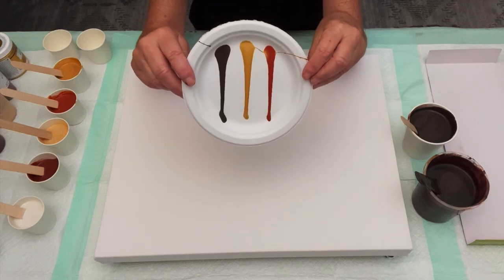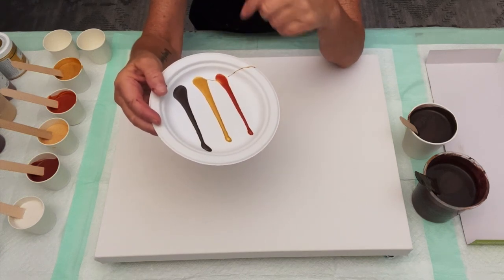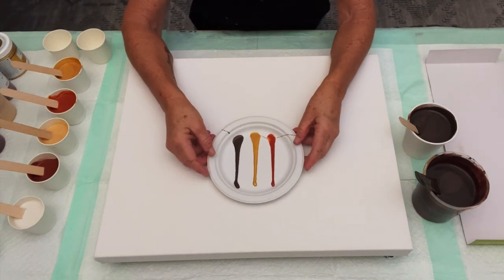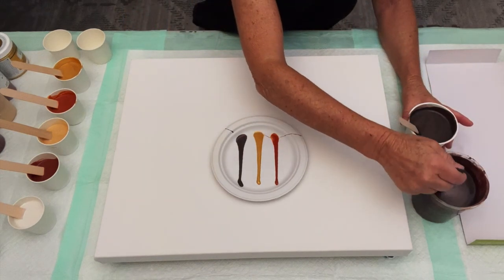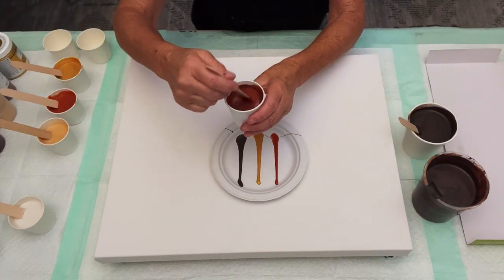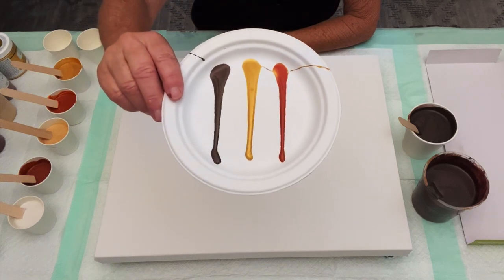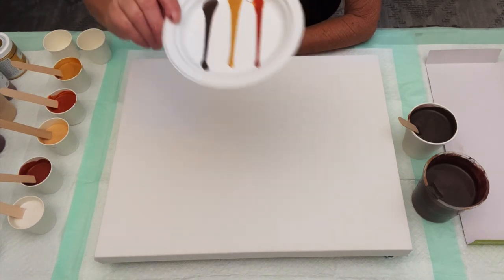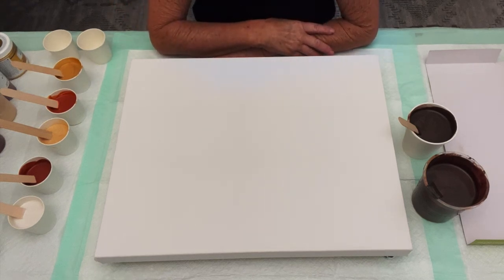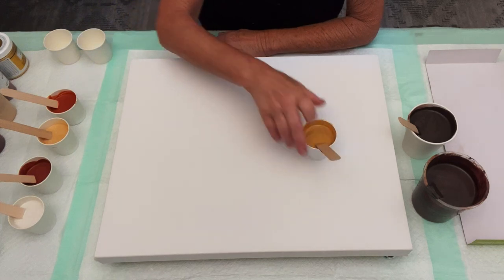I did a drip test, and I do this every once in a while just to keep myself honest. Because if any of my paints are going to be heavier than the others, it's usually the base coat color — it's in a bigger container and I'm using a bigger stirrer stick, so it just feels different from my three-ounce cups and smaller stirrer sticks. So I do a little drip test on these paper plates to keep me honest. And I did good — I did good for a swiping girl.